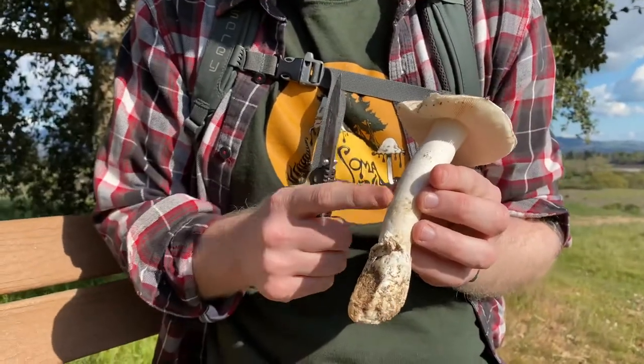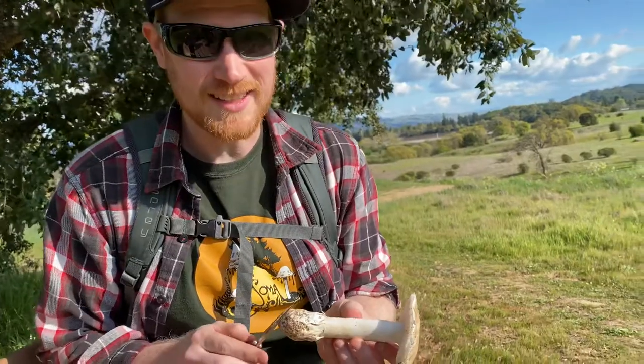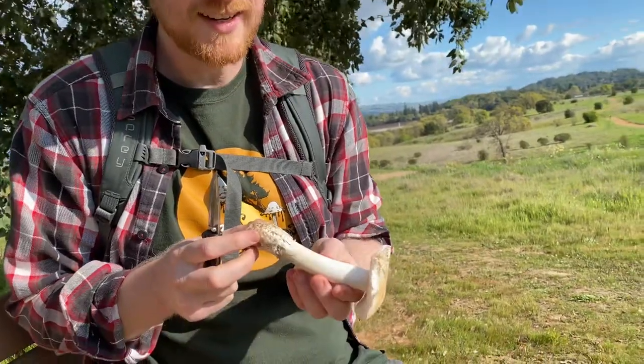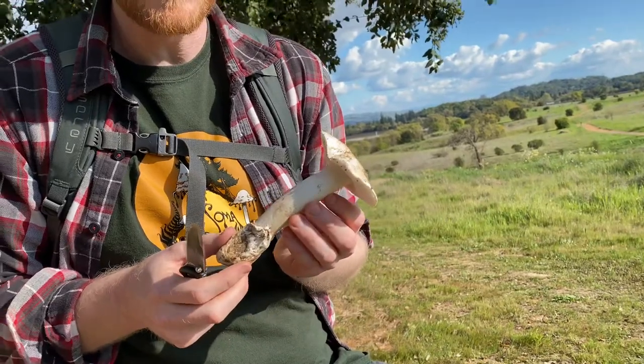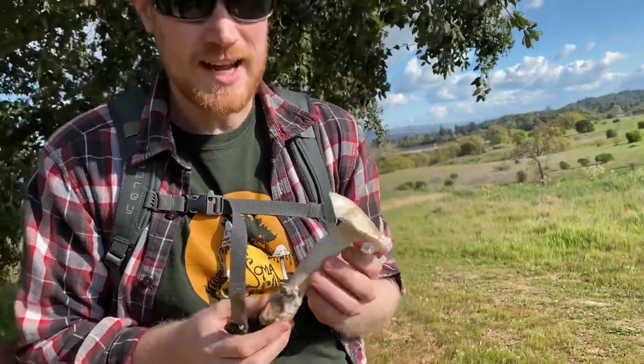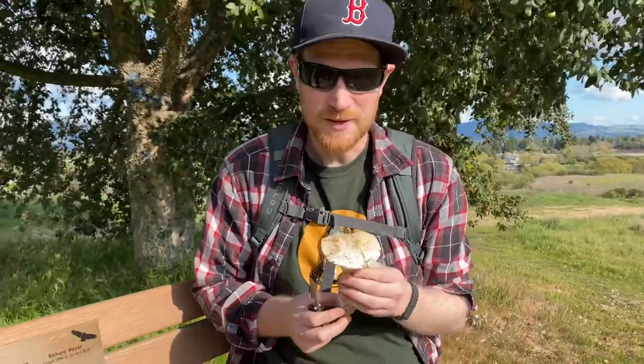It's packed full of amatoxins which will bind irreversibly to proteins in your liver and basically cease all liver function. You do not want to eat this. Usually people get sick, within a couple of days they'll get a little bit better, and then within another couple of days they will die. So I do not ever recommend going out and looking for this mushroom intentionally.